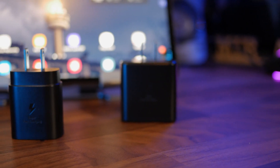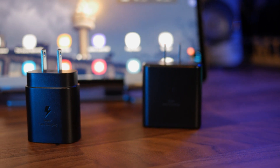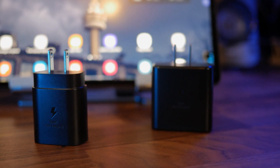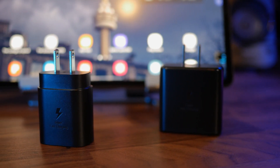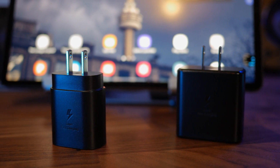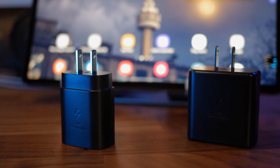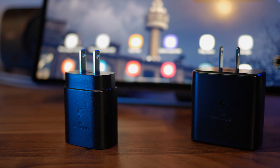Next up we have the 25 watt and 45 watt chargers. Both of these have a similar design, with the 45 watt being larger and heavier. Both also include USB-C to USB-C cables, and the 25 watt charger supports super fast charging, whereas the 45 watt charger supports super fast charging 2.0. With that out of the way, let's check out the charge times.